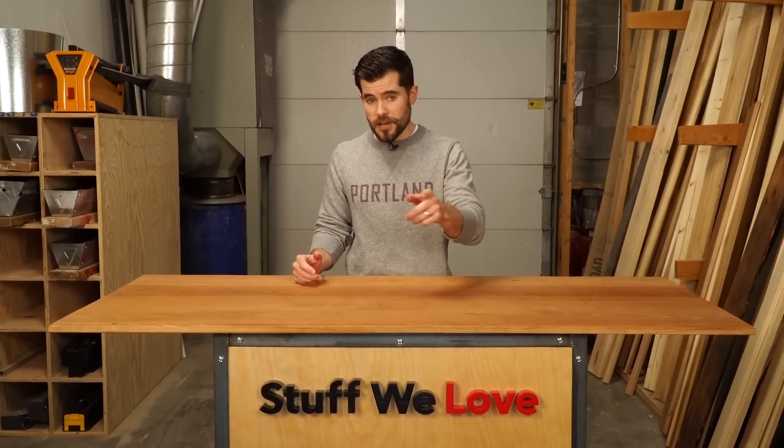So that's it — three products that we at Family Handyman love and we think you will too. We'll see you next time on Stuff We Love.